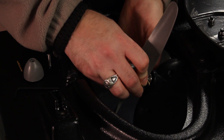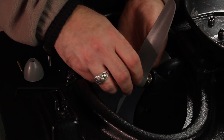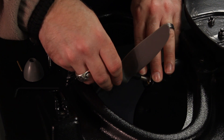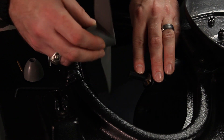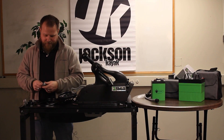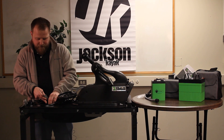Using your allen wrench, untighten the bolt and put that to the side. When you're removing the 10-inch prop, make sure that you mind the shear pin so it doesn't fall off and get away from you. You'll also notice when you pull the prop up there'll be a sleeve in place — it's very important that you keep that as well.